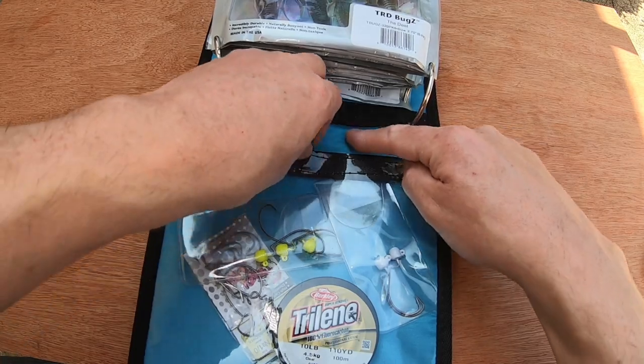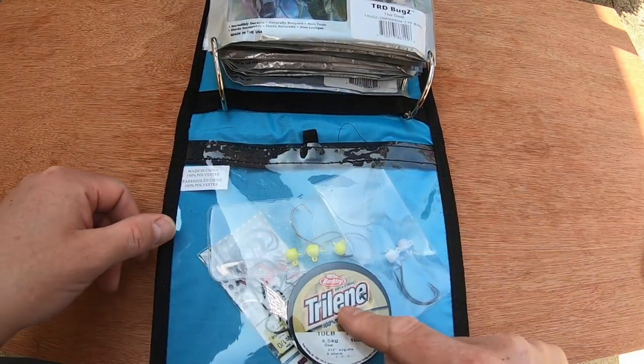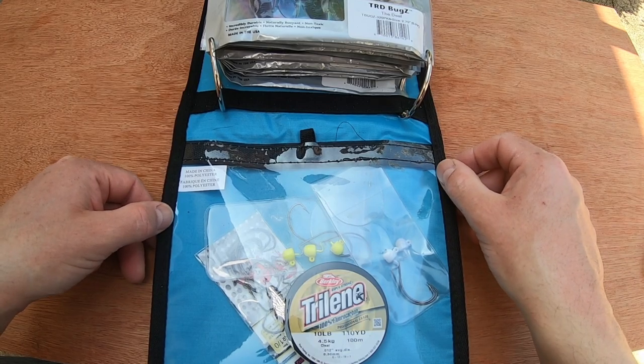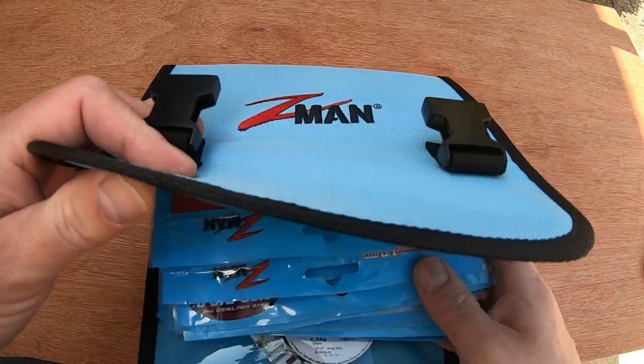You also have a velcro plastic tackle pouch, so you can put a few things in there. I've got some lines, hooks, and some weedless jig heads at the moment. It's waterproof - I presume it's waterproof, I haven't thrown water all over it. It's a very simple thing.